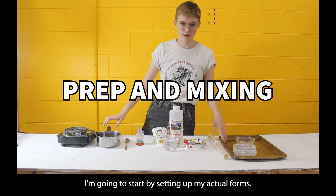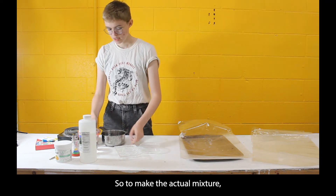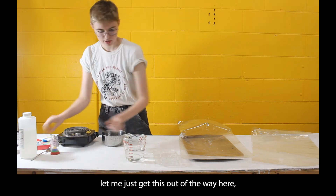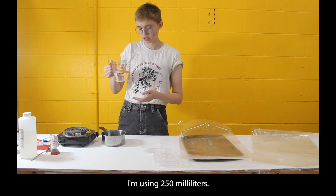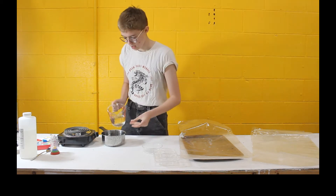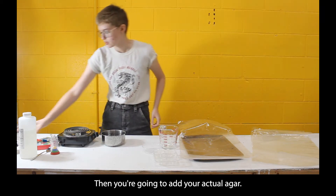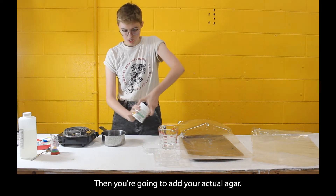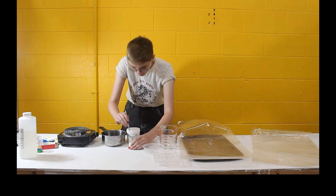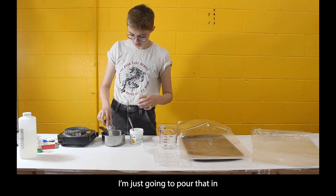I'm going to start by setting up my actual forms. To make the mixture, you're going to start with some water — I'm using 250 milliliters — and pour that directly into your pot. Then add your agar, which looks like a white powder. I have about two tablespoons.